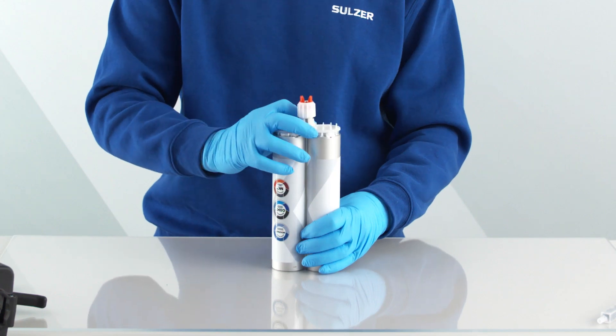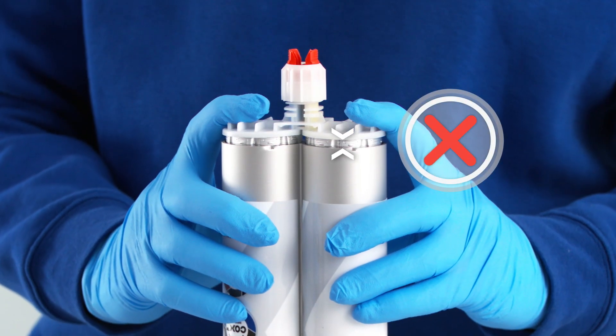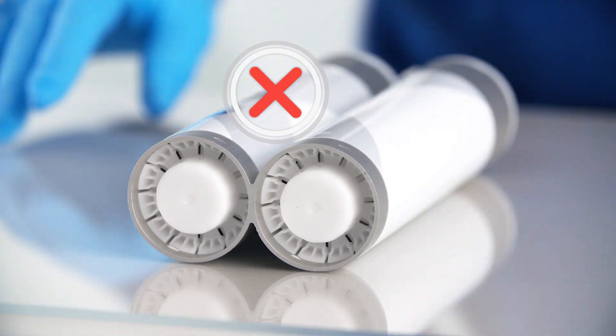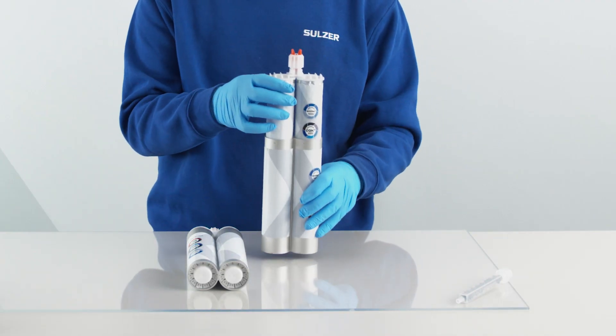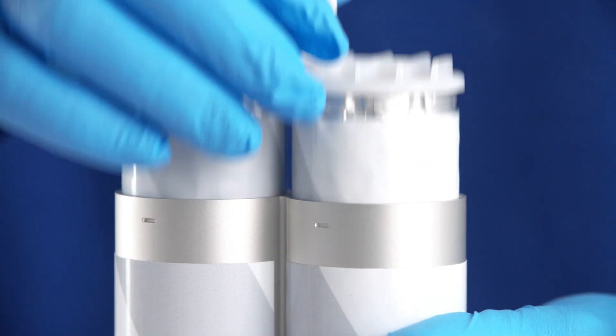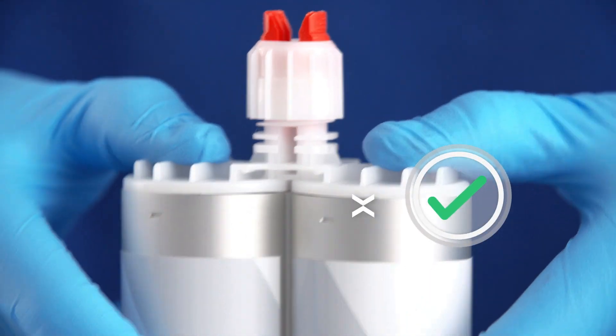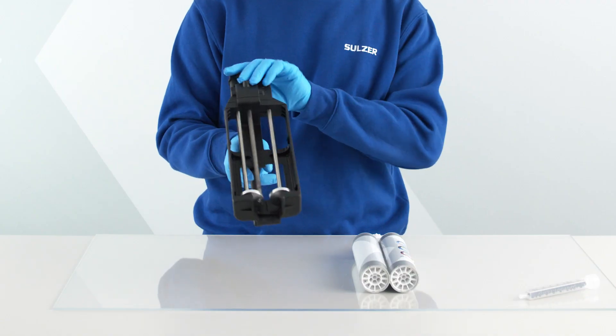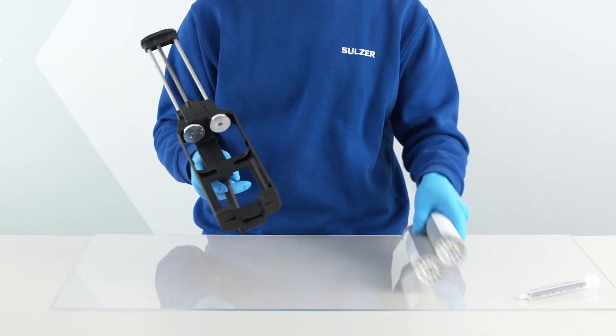Insert the EcoPak into the support sleeve and ensure there is no gap between the cartridge and the sleeve. The cartridge has to be fully seated in the support sleeve. Verify fit with your dispenser.